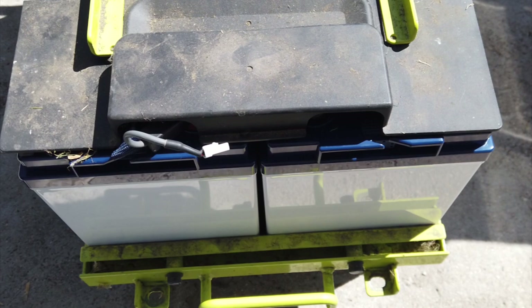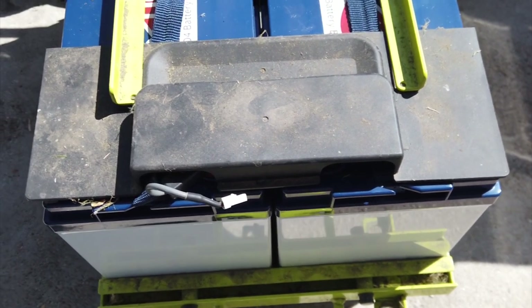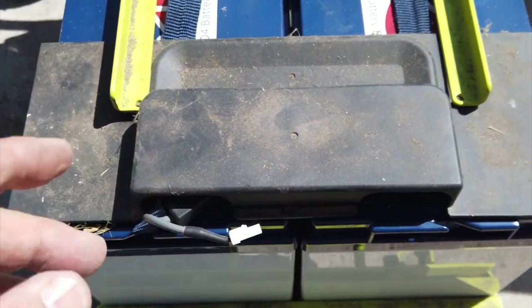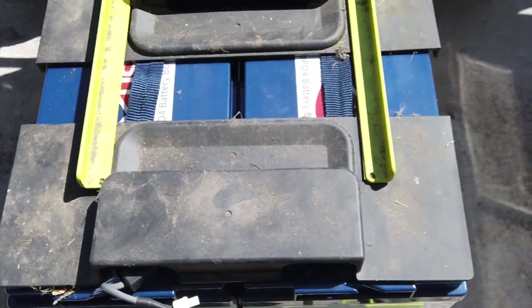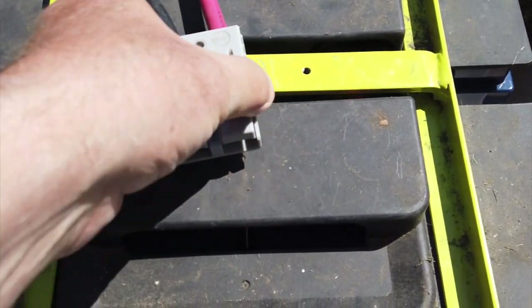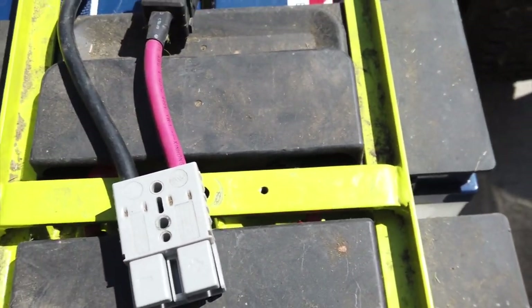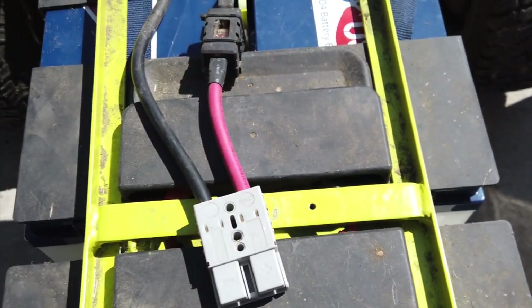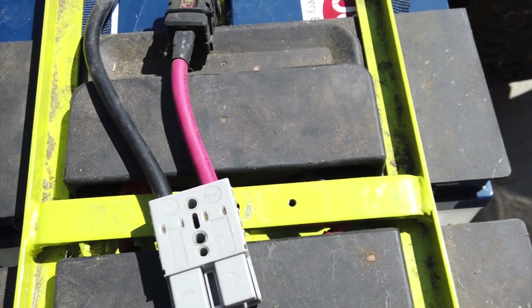Everything is hooked up exactly as I took it apart. It's always a good idea to photograph everything so you don't make any mistakes. I'm going to plug everything back in as normal. What I'm going to do with this Anderson connector right here is put another charger cable on it, which I haven't done yet — I've got to make one. I might have to use some 8mm longer bolts.